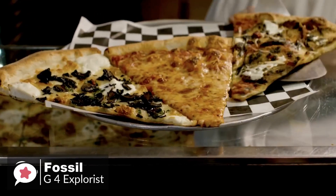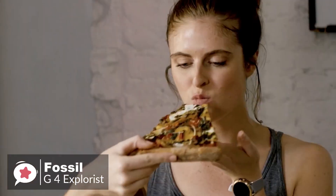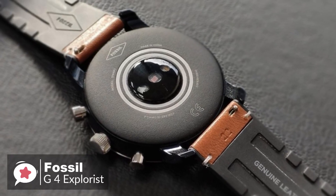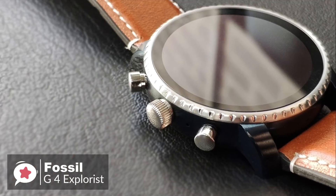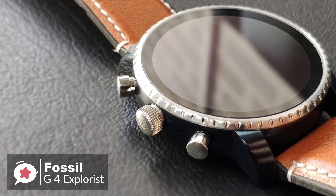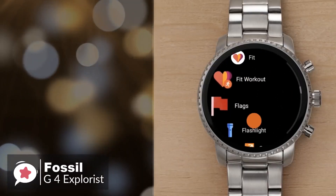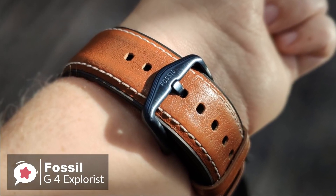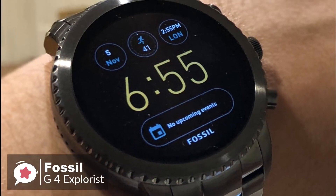Best of all, it works without an internet connection, so you can make a purchase on the way back from a run even if you've left your phone and wallet behind. The efficient new charger design ensures a snappier power-up than previous generations — the watch can reach 80% charge in under an hour and fill up completely in around 1 hour 15 minutes. To conclude, the Gen 4 Explorist has all the aesthetic appeal you'd expect of a fashion brand, and crucially includes all the features a prospective smartwatch buyer should want — one we would recommend.